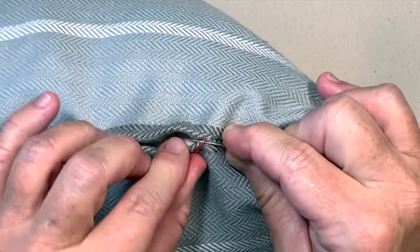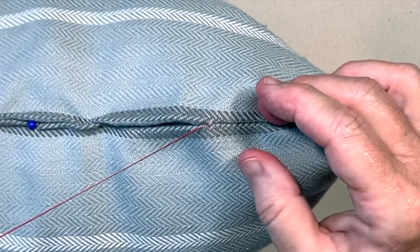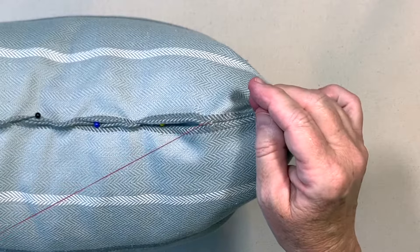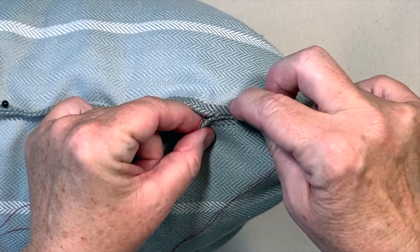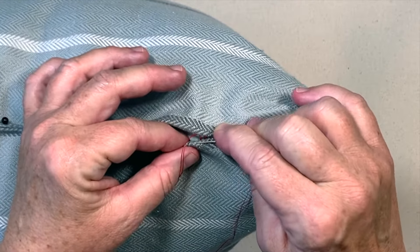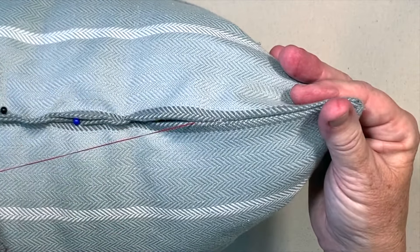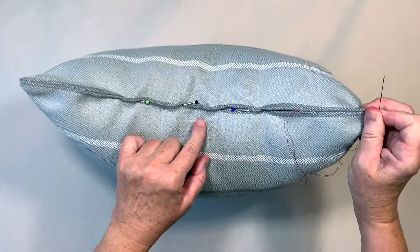Place your needle straight across to the other folded edge and take a small stitch into the fold, bringing the needle to the top side. Go straight across to the other folded edge, take a small stitch, and bring the needle to the top side. This illustration shows how you'll take a stitch directly across from the previous stitch to form the ladder stitch. Continue using the ladder stitch until you get to the other side of the opening.